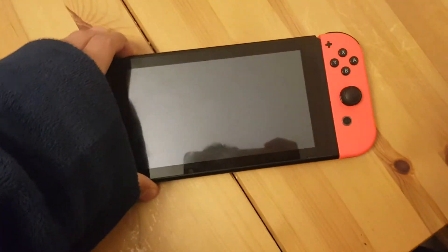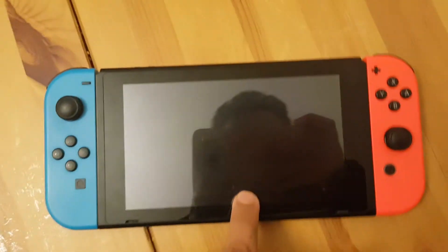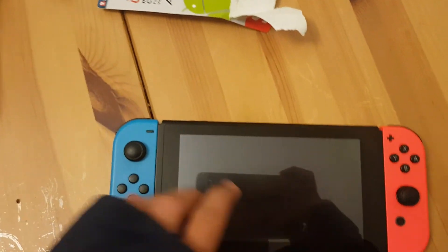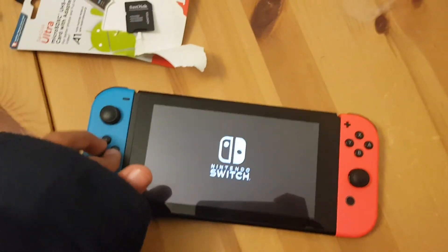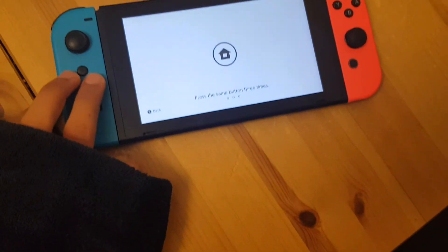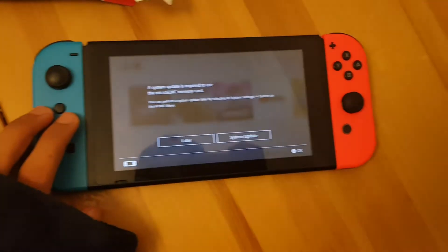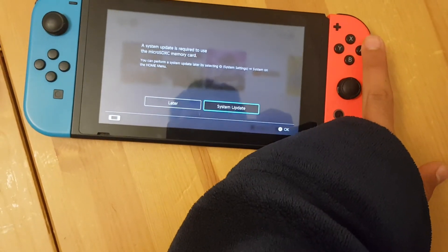Now if you turn your Switch on you should be able to — yep. Once you get the Nintendo logo and it boots up, it's pretty nice. Make sure to like and subscribe to my channel.